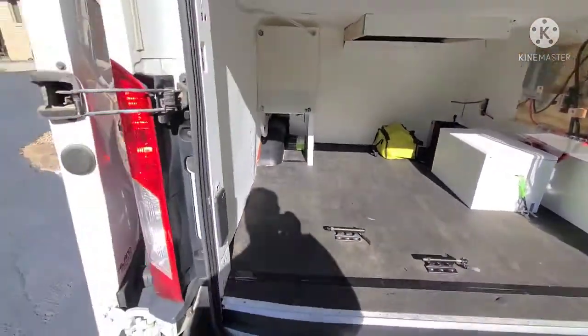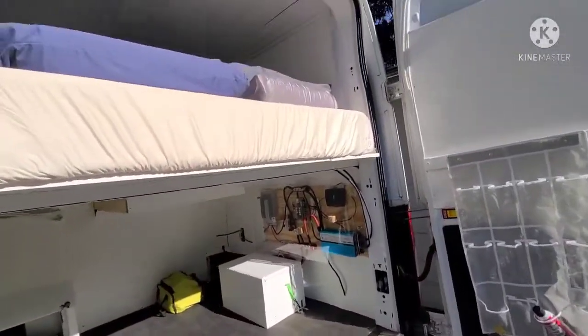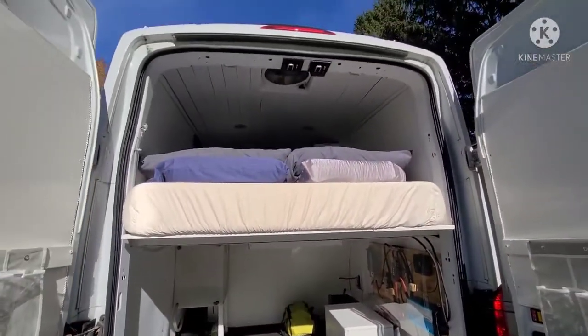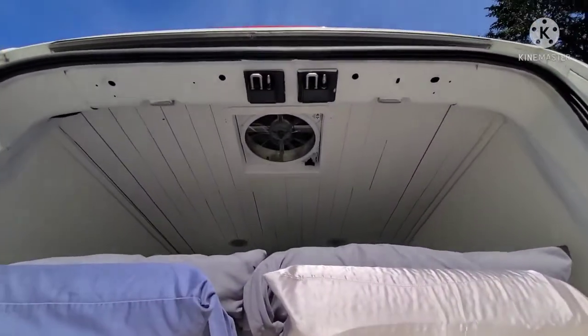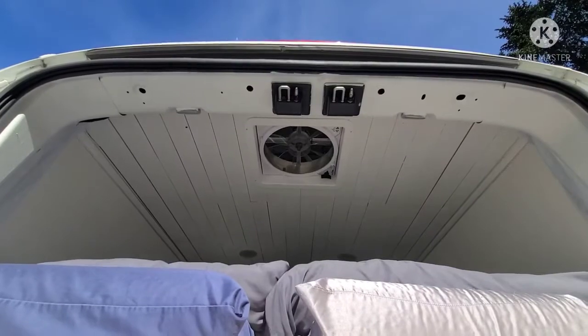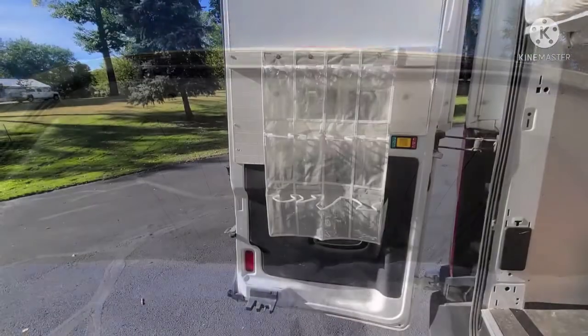Now walking around to the front, here's the view of the bed. This is where you're sleeping when the doors are closed. The ceiling vent is right above your face so it can either pull air through the van or blow air directly onto you when you're laying down.